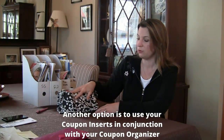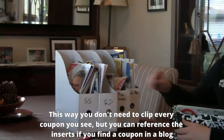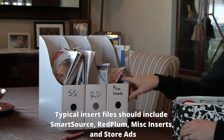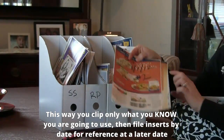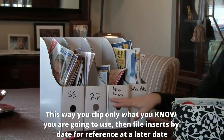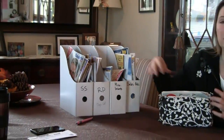One other thing I do is use my whole inserts in conjunction with my coupon organizer. I don't have the time to clip every single coupon out there, but I still want to be able to enjoy savings I find in blog posts. So I save my inserts in little magazine holders — I have one for SmartSource, one for Red Plum, one for miscellaneous inserts like P&G, and one for my sales ads so they're not laying all over the place. I'll clip whatever I know I'm going to use, date the rest of the inserts, and file them away. That way when a blog post says there's a coupon in Red Plum 25 for a great deal at Walmart or Target, I can very easily find that coupon, clip it, stick it in my organizer, and I'm good to go.